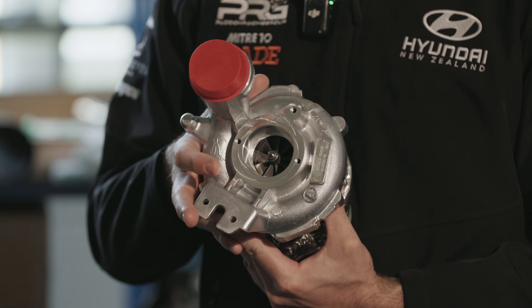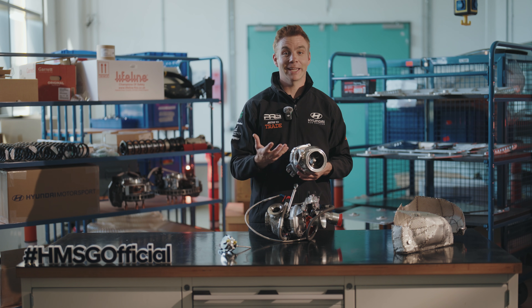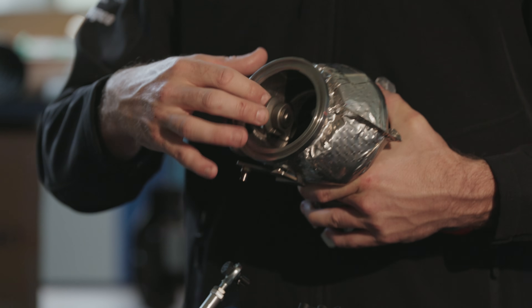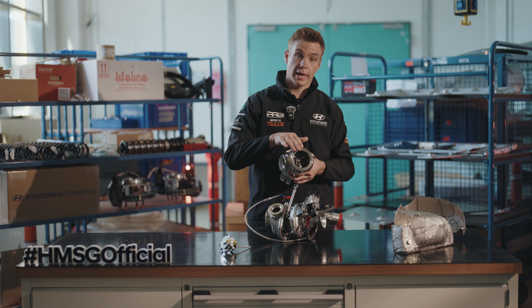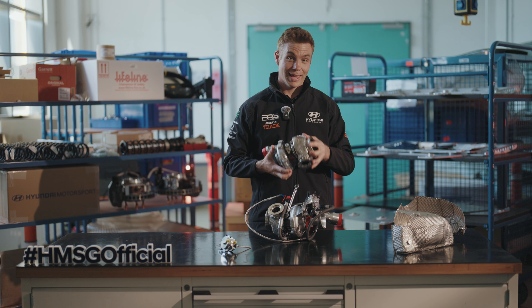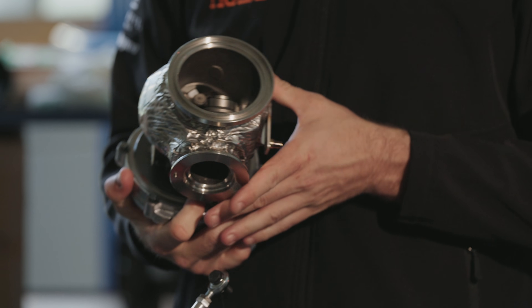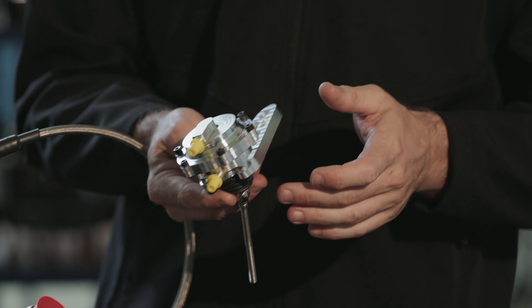Basically we're trying to push as much air into the engine as possible — more air equals more fuel, which equals more power. Once the air has gone through the combustion system, we need to get it out of the engine. It comes in here through the exhaust side of the turbo, with another turbine sucking that air out and pushing it out the exhaust. Getting the air in as quickly as possible and getting it out as quickly as possible is absolutely key. And how we control that air comes down to the wastegate.